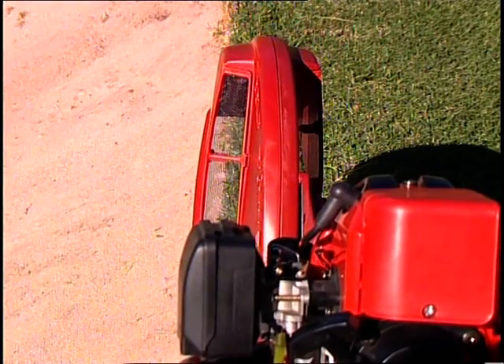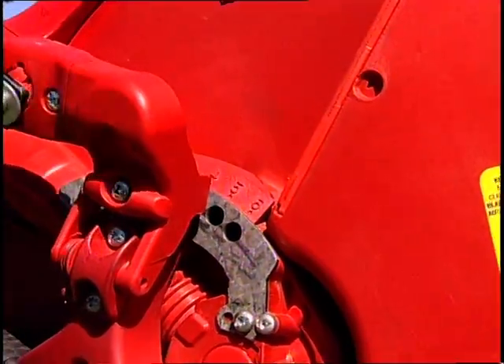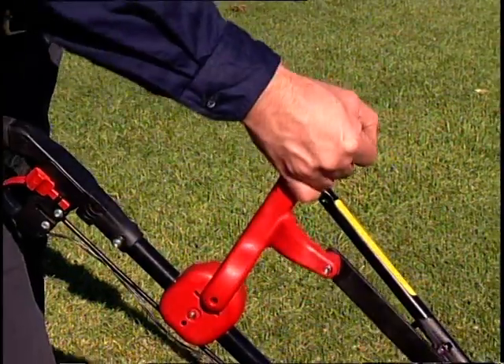The blade guard incorporates patented viewports on each side, allowing the operator to see exactly where the blade is edging. Other features include a six-position height adjustment, controlled from the operator's position, to cope with uneven terrain around each bunker.